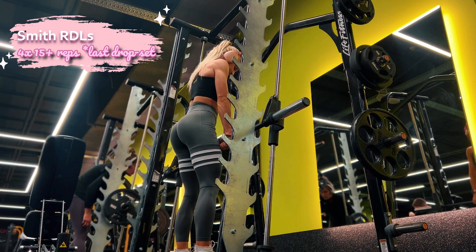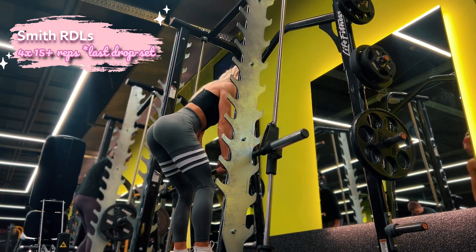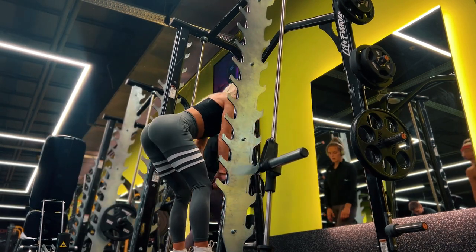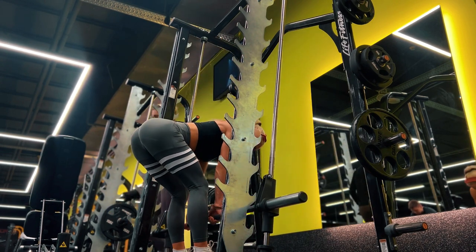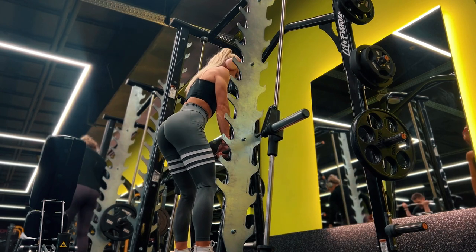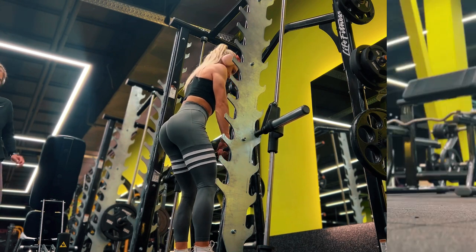The second exercise is Romanian deadlifts in the Smith machine — you can also use a free barbell, kettlebell, or dumbbells. What's really important is to do it slowly and keep pushing your hips back while keeping a neutral spine. You shouldn't feel any pain in your lower back; only your glutes and hamstrings should be working.